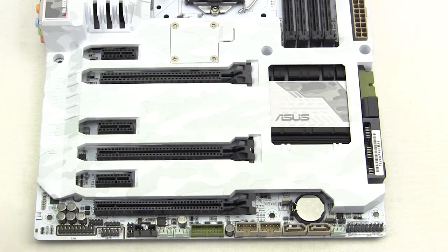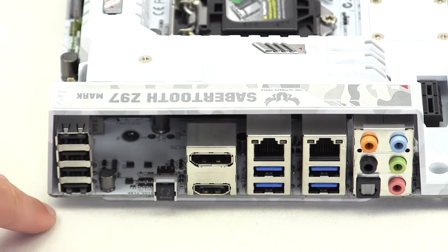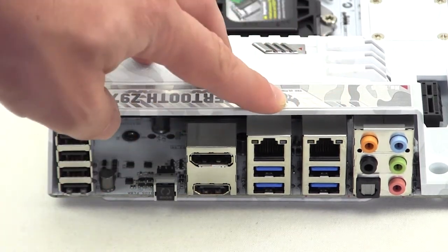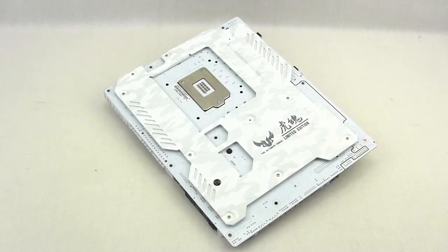As far as expansion slots go, you have two PCI Express 3.0 x16 slots, a single PCI Express 2.0 x16 slot, and three PCI Express x1 slots. On the rear IO, you have four USB 2.0 ports, an opening for the optional fan, a BIOS flashback button for easy BIOS flashing via USB drive, DisplayPort, HDMI, dual gigabit Ethernet, four USB 3.0 ports, and of course your audio.